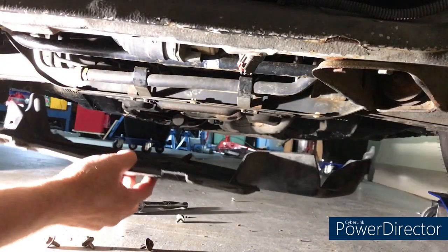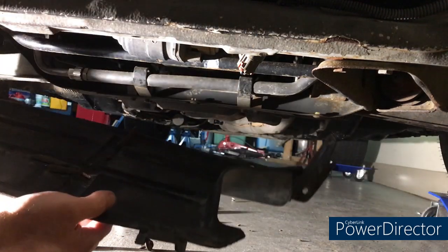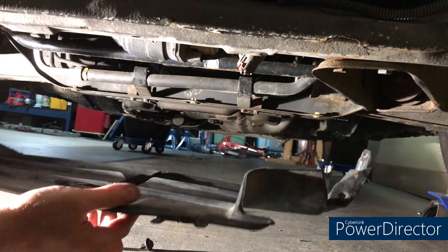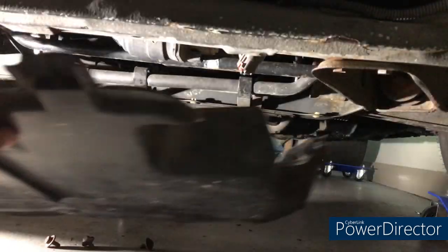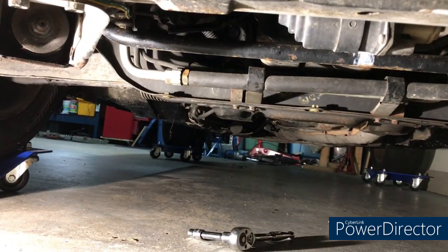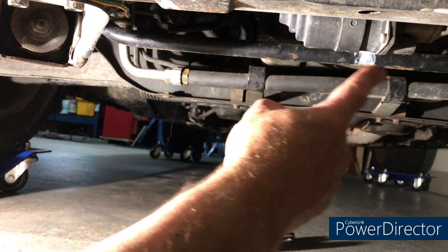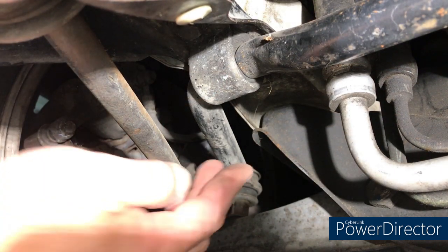I have to say I'm absolutely surprised this splash shield is still here — most cars these have long disappeared after 37 years, but it's here and in half decent shape. We'll take that to one side and give it a bit of a clean up. You can now see the sway bar that goes across here.